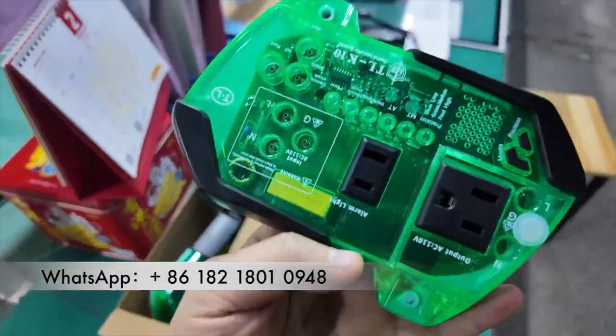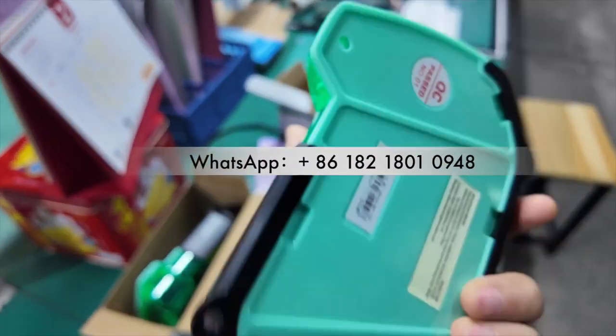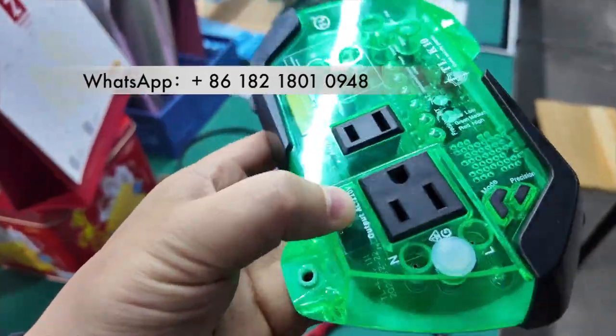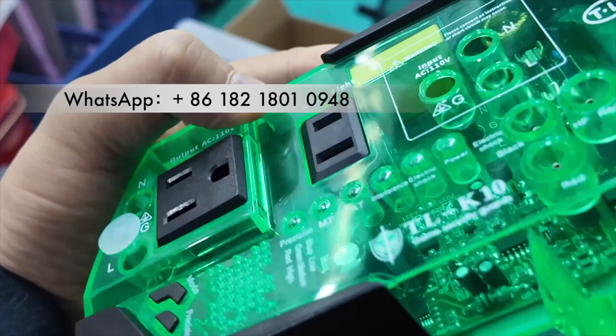This is Anti-Service Devices K10 for the slot machine, like video slot or fish table, single player.